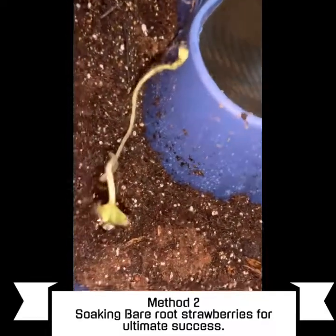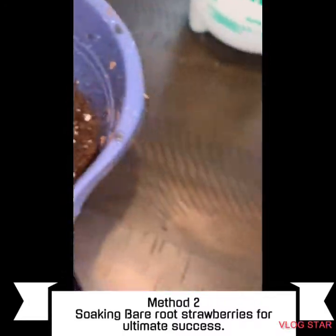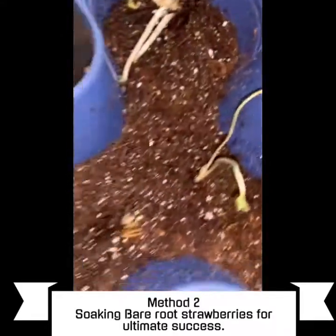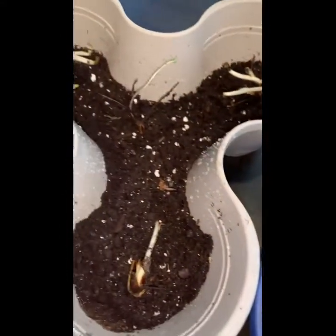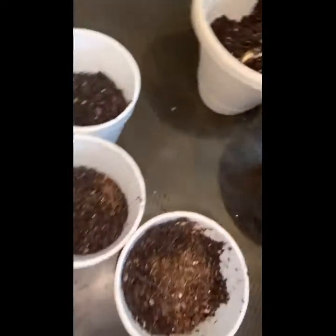So there are two different methods, and with the update I'm going to give you guys, hopefully I'll be able to tell you which method was better — soaking the bare roots before, or just placing them directly on some loose soil. Stay tuned for the update.